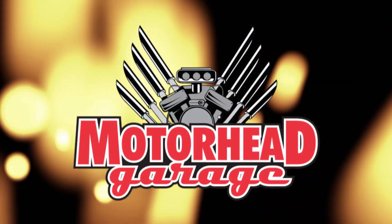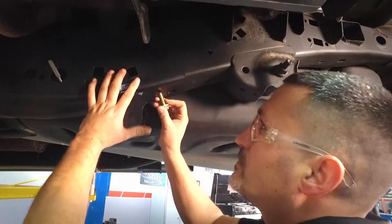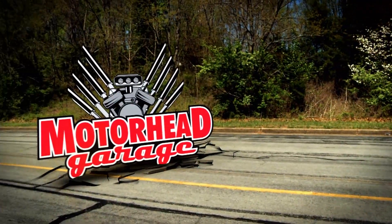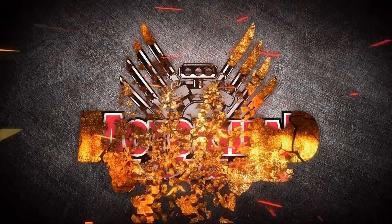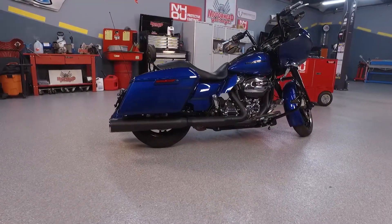Motorhead Garage, the program that each week introduces you to and shows you how to install the latest in exciting and innovative products for your vehicle. Now here's your host, Dave Dobson. Welcome to another edition of Motorhead Garage.